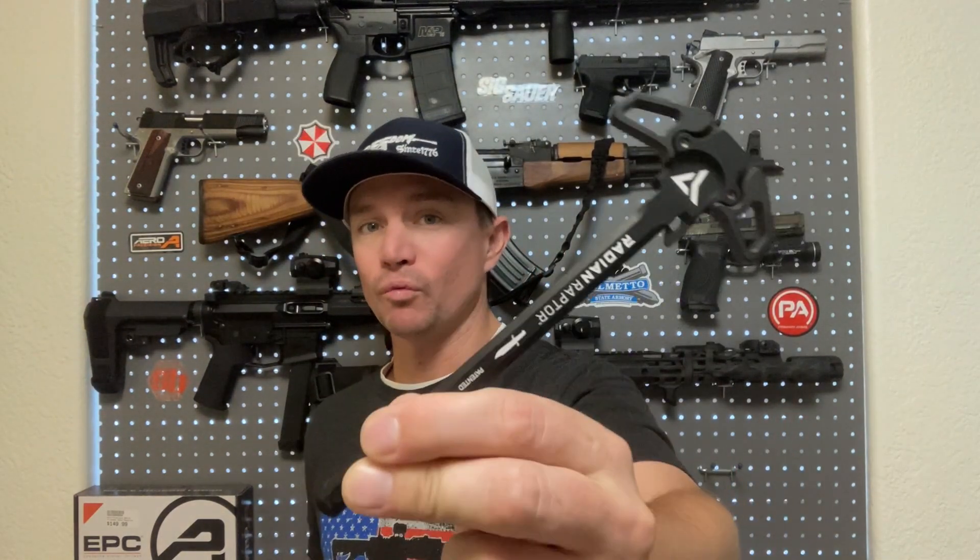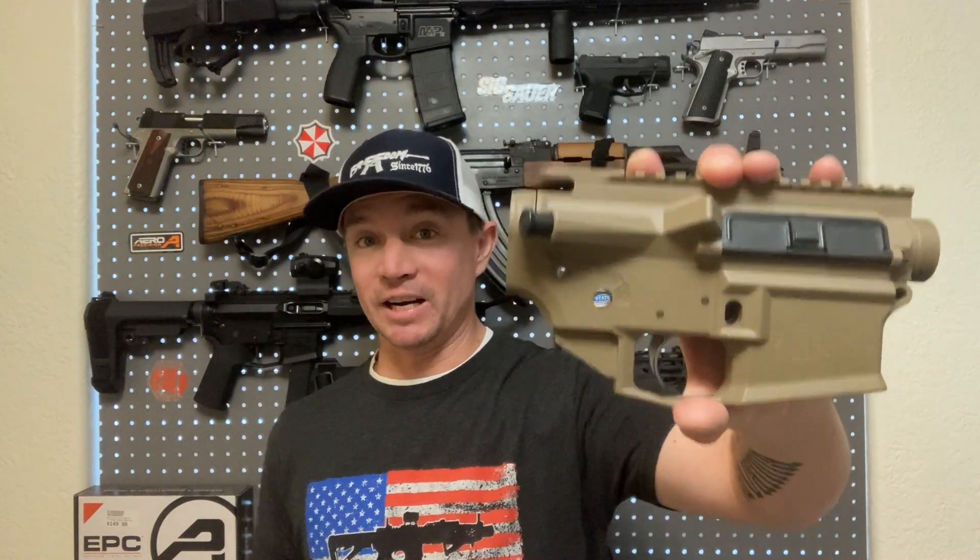What we got today: we got the Radian Raptor charging handle, because those are the only charging handles that I like to use. I think Radian makes the best charging handle on the market. I've also got the M4E1 lower parts kit minus the fire control group, and the reason for that is because I just ordered a Geissele trigger. I told you guys I was going to make this one more of a mid-tier, higher end build, so I had to go with Geissele for the trigger.